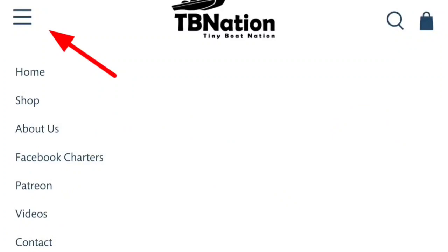Thank you much. I hope you enjoyed this video. Know there's an entire playlist again — check us out on tpnation.net. Whether you need information, tutorials, products, or simply connections to other tiny boaters around you, we have it all right here.